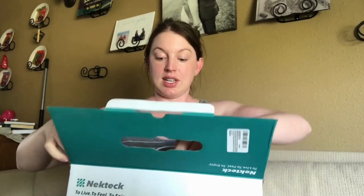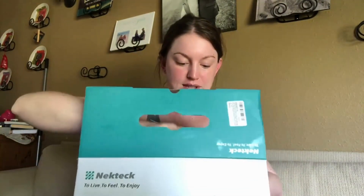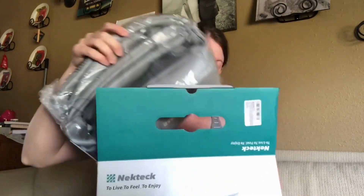I have the Necktek Shoulder Massager here and we're just going to open it so you can see it and show how it works. A few features: it has a washable covering, you can change different settings, reverse the modes, there's heat, and there are three speeds — a few different options. It also comes with a nice carry box, so you might want to save that if you want to travel with it.